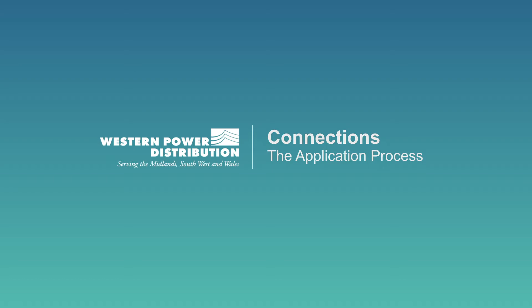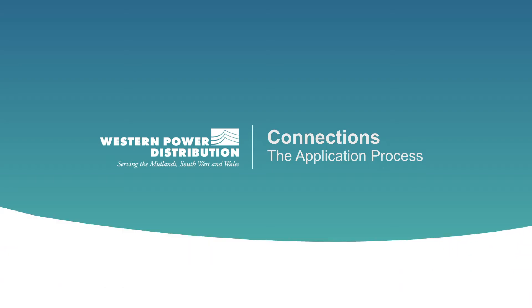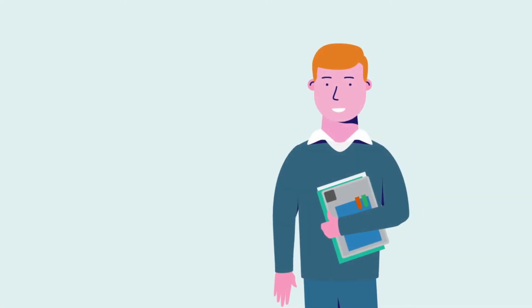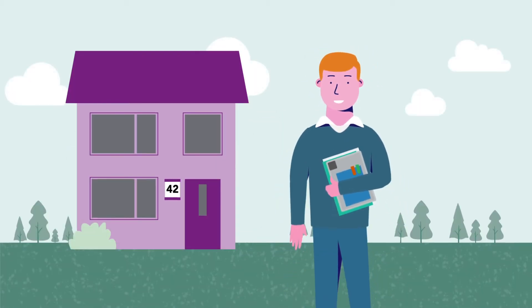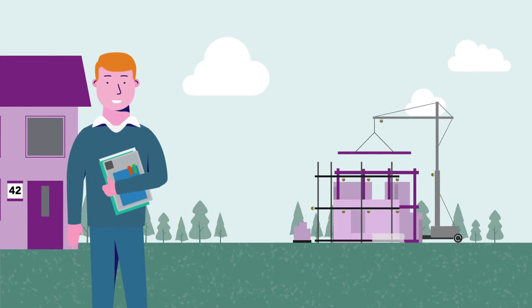Ever wondered what to do if you want to apply for an electricity connection? First we need to know a few things about you, like your name, your address, and of course a little about what you need to connect, like the location of the site we need a connection for.